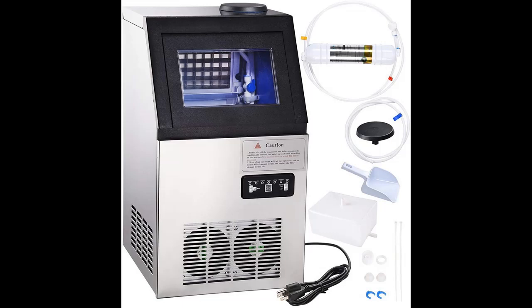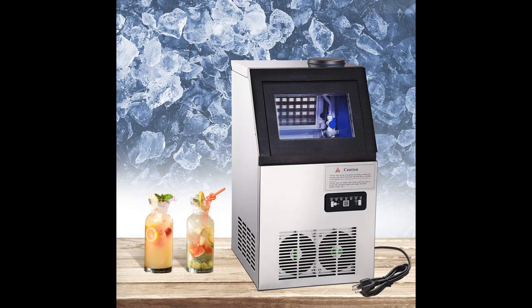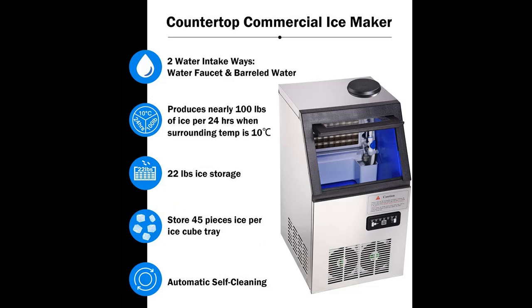High efficiency — produces almost 100 pounds of ice per day at 10 degrees Celsius, with 22 pounds of storage. Large storage capacity: can store 45 pieces of ice per ice cube tray. Two ways of water intake.